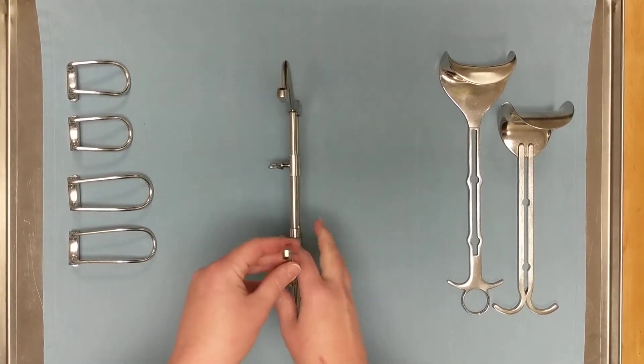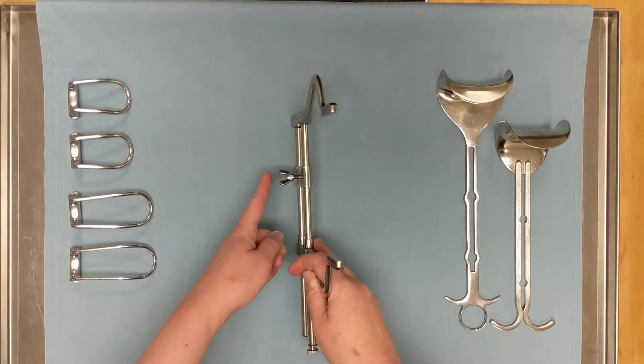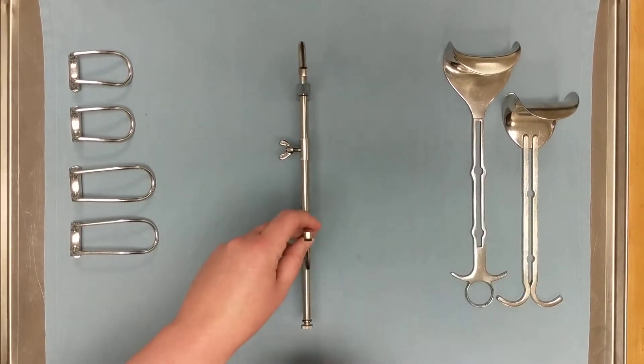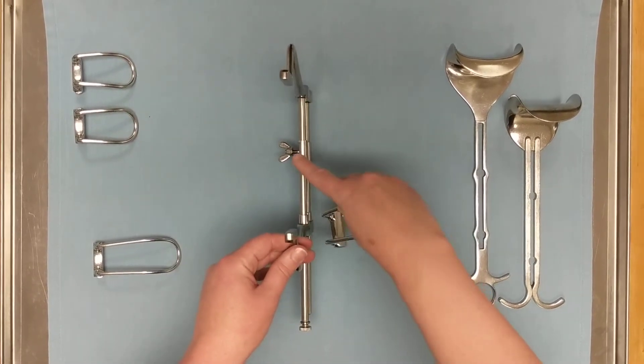Before we attach anything else, let's take a look at the frame from this perspective. You can see that the wingnut is on this side — we want to make sure that it's not up against the patient's skin because it could cause damage. So when we attach the rest of our retracting blades, we want to make sure that they are on the opposite side from the wingnut.